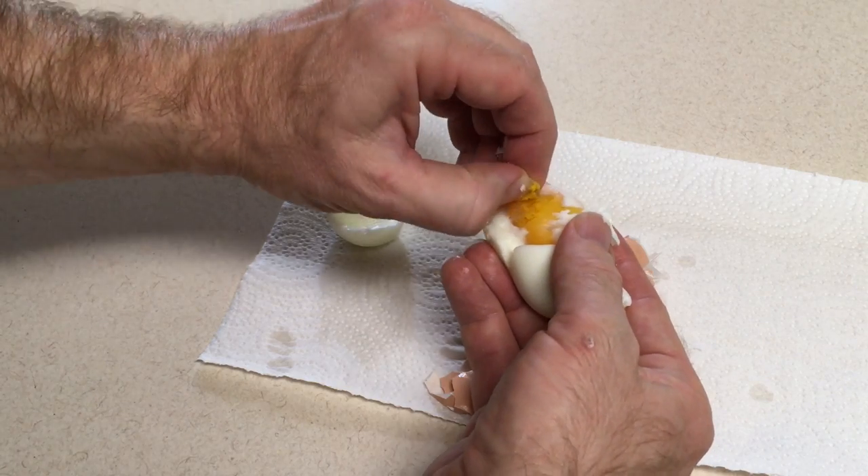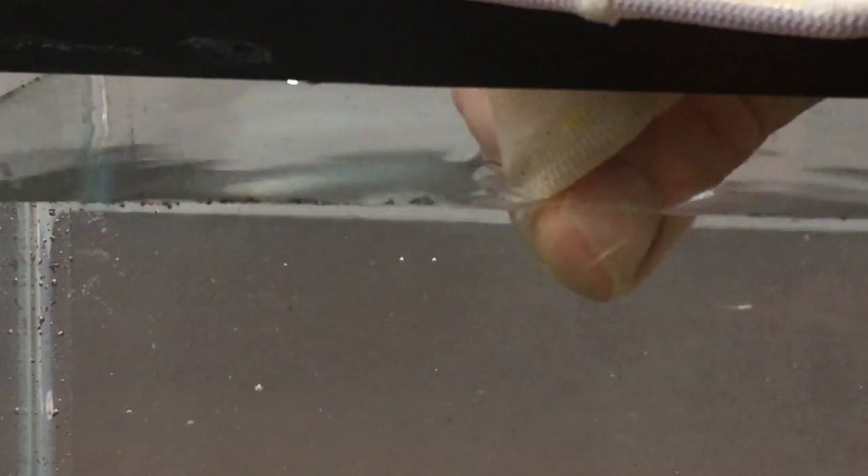Just boil an egg, maybe eight to ten minutes, and when it's cool, take a very small amount of the egg yolk, put it into a brine shrimp net, or maybe a piece of clean cloth if you don't have a brine shrimp net. Just rub the egg yolk in the net, and a very fine cloud of particles will come out of it. Those particles will begin to sink down to the bottom, and the fry will eat some of those, and what they don't eat will settle on the bottom of the tank.